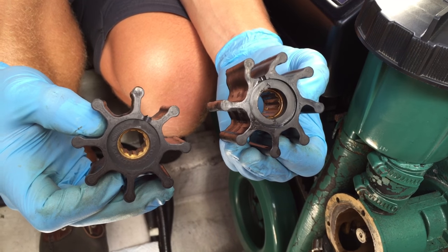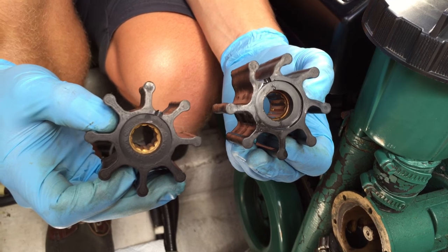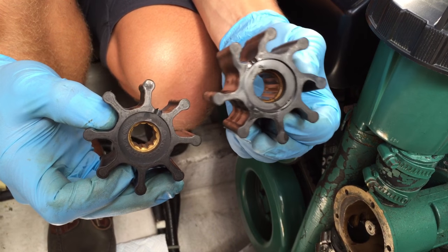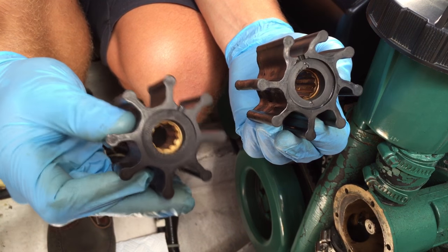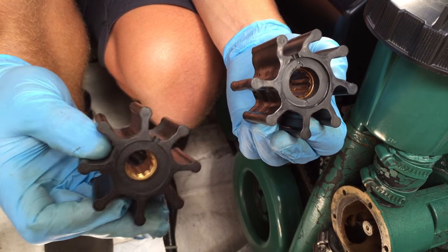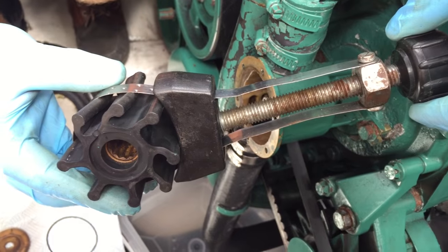Kieran now has the old and the new impeller in his hands. What does the difference feel like, Kieran? The old one feels really hard, while the new one has a nice spring to it — you can clearly feel the difference just by squeezing them.